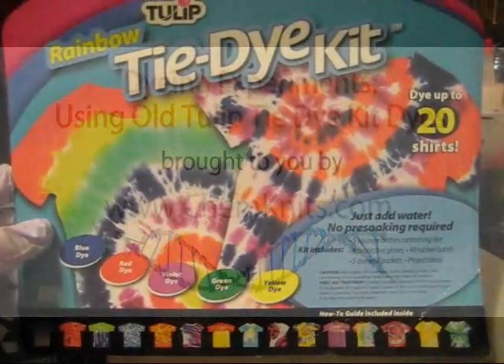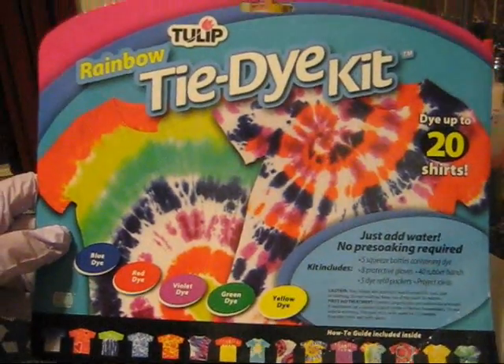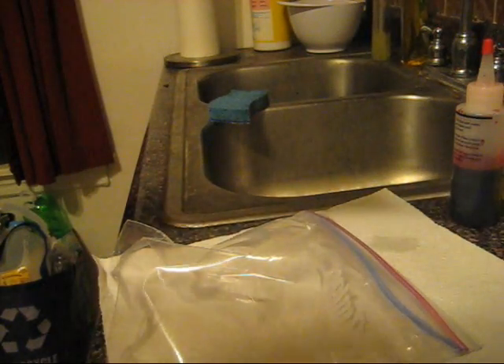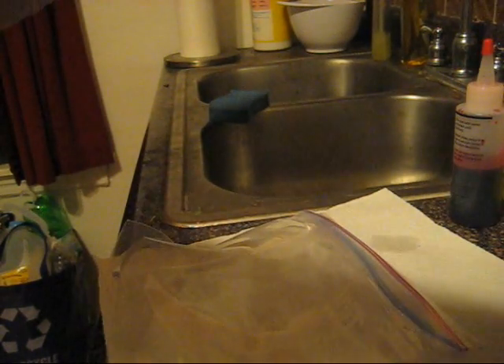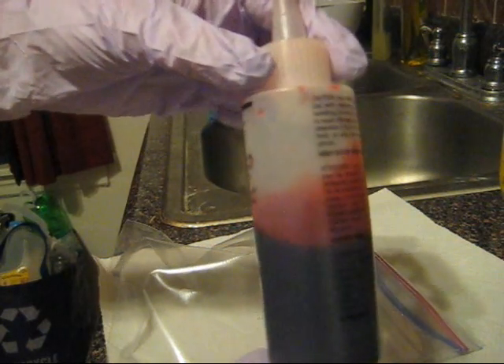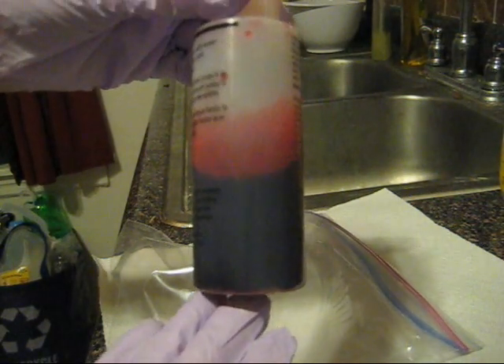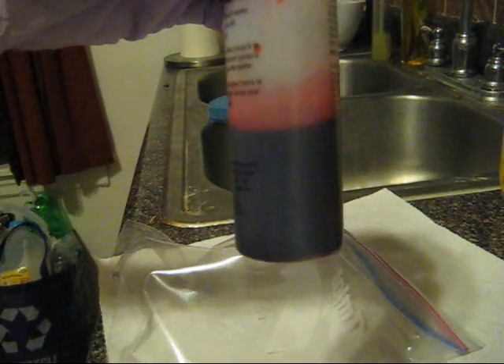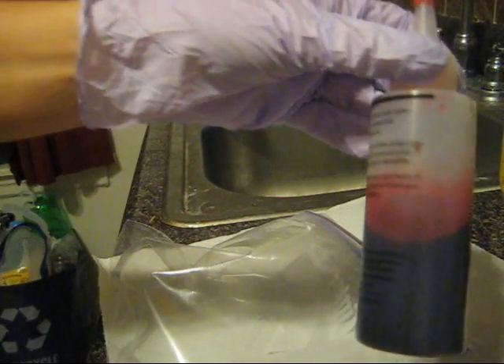Hey everyone, this is Rebecca from ChemKnits and I'm here today to just do a little experiment with the Tulip Tie-Dye Kit. The kit instructions recommend using the dye within 45 minutes of mixing, but it's currently November and I mixed this red dye back in July. I had some dye left over and I just haven't gotten the chance to use it yet, so I'm going to try using it today and see how strong of a color we can get.